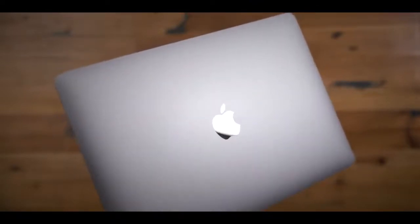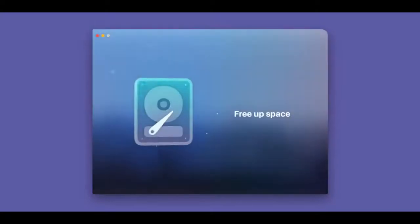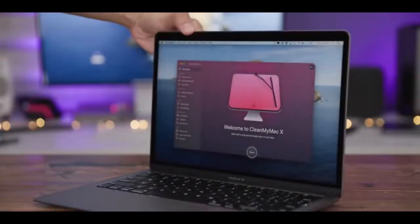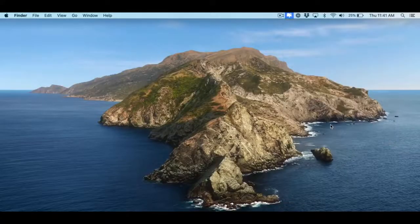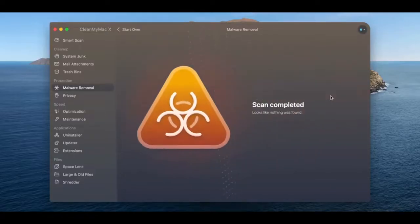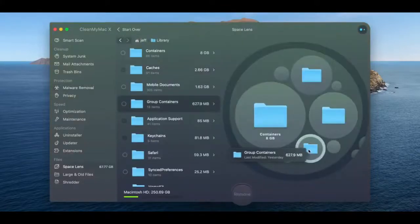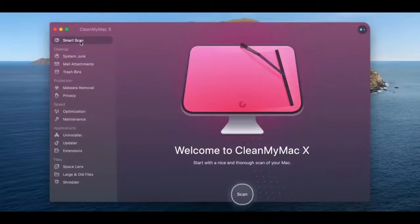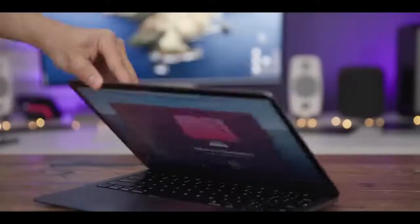Let me know what you guys think down below in the comments. This is Jeff with 9to5Mac. Special thanks to our friends at MacPaw for sponsoring 9to5Mac on YouTube. CleanMyMac X is one of the best investments for your new Mac to maintain its peak performance over time. It features proactive real-time malware monitoring, helps you eliminate clutter, features bulk updates, and much more. Download it today at CleanMyMac.com.